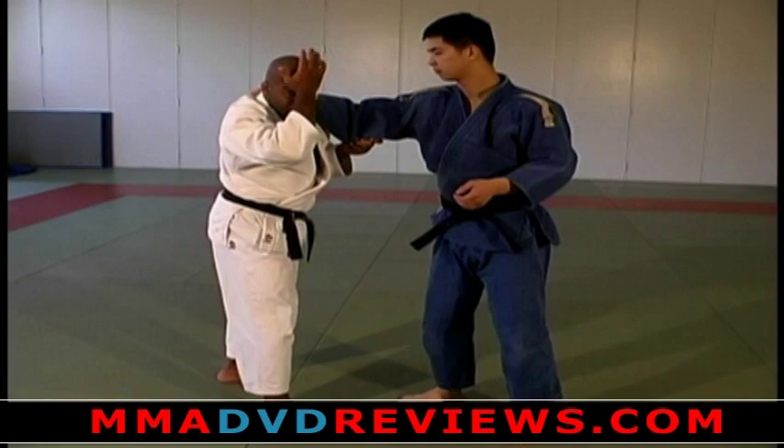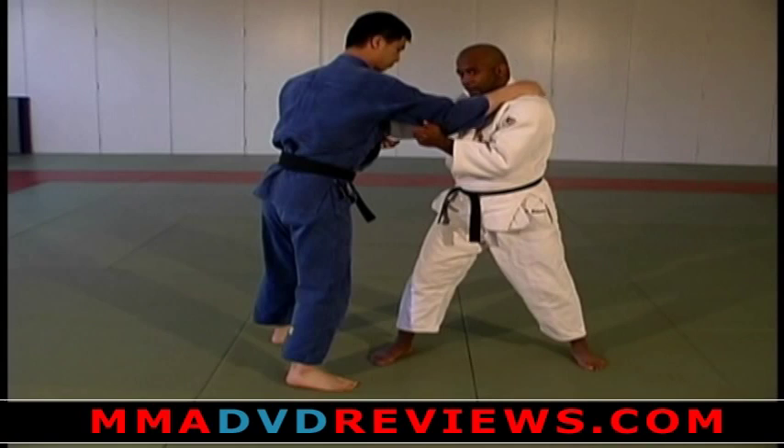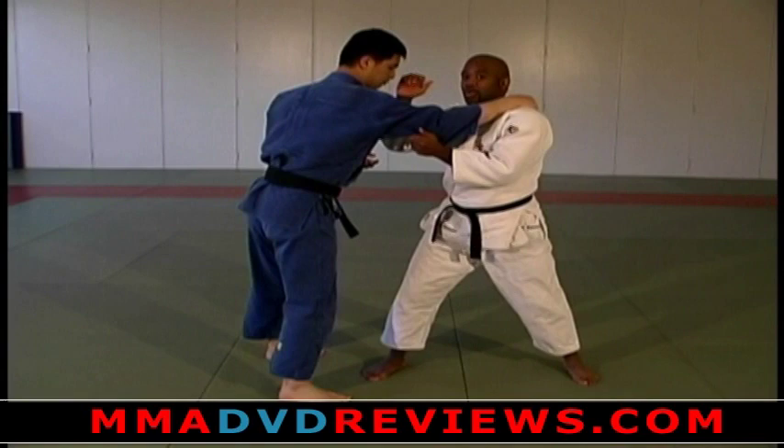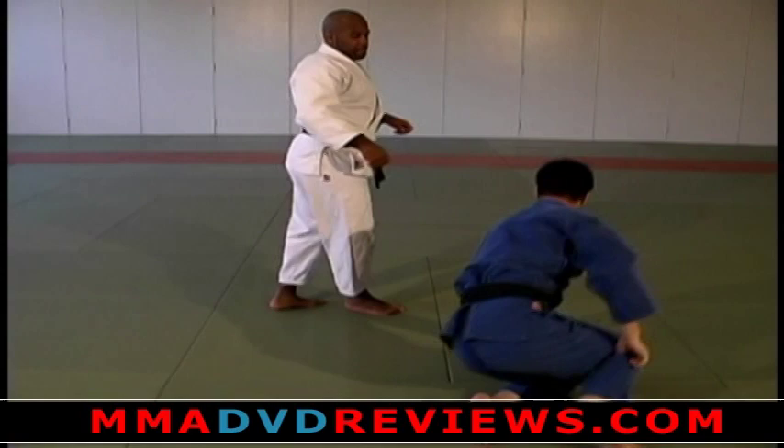Use the front of your head — not the top, the front of your forehead — right here in his shoulder. I block so he can't bring me up and back, then I arch my back coming away. Once I've done this, I step back behind and finish with this hand coming across. And the big guy can fall just as quick.